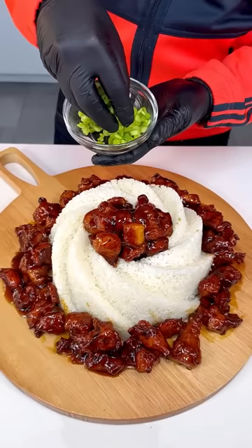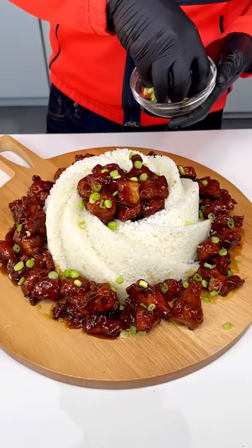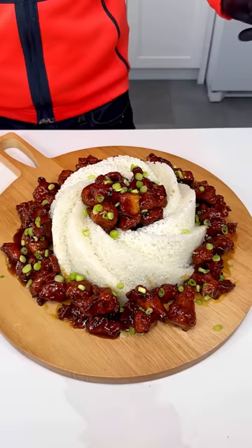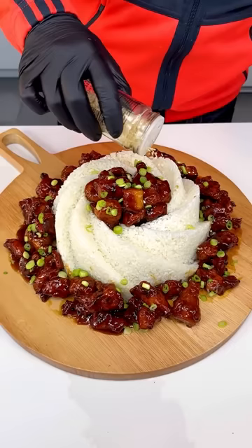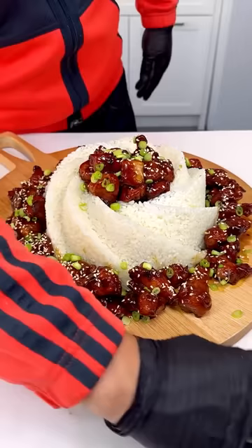Let's finish this beauty off with some spring onions — green onions — just like that. You can use chives, but since this is Asian-inspired we want to keep it authentic. Put them all around. And now a little bit of toasted sesame seeds on top and on the sides. Oh my goodness, that is amazing — we are ready for the taste test!